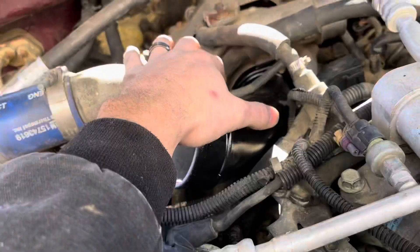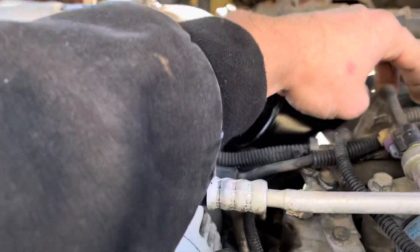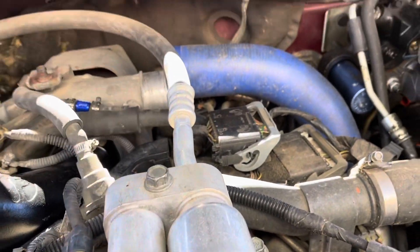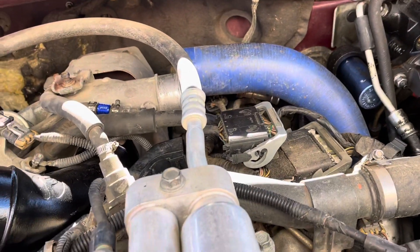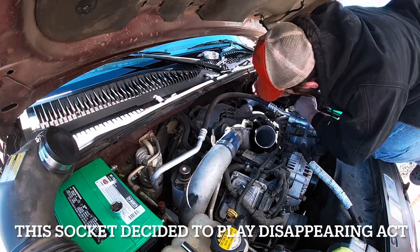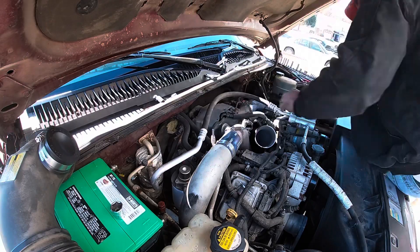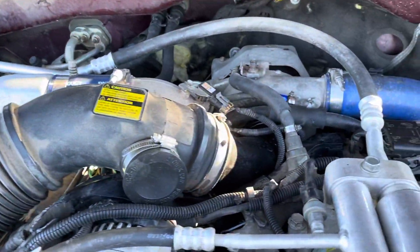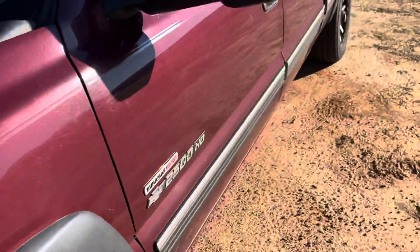I got that intake horn in, intake heater back on, I'm gonna plug this back in real quick. I gotta hook this other hose up right here, get the boot back on, put that clamp on first. Then I'll fire this thing up and check for leaks. Got that horn on, everything in here nice and snug, let's go ahead and fire it up real quick and see what we're working with.